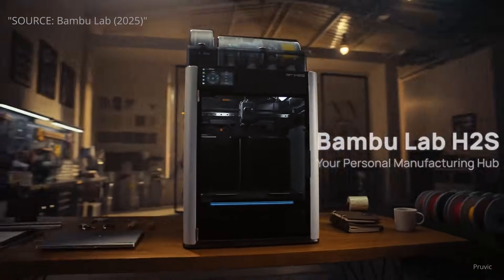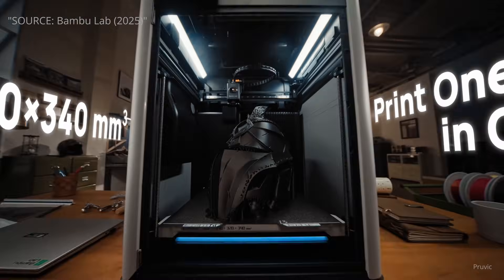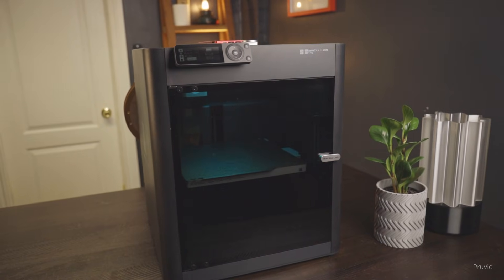Bumble Lab just released the H2S and everyone's talking about it. But if you're new to 3D printing or just thinking about getting started, choosing the right printer can feel pretty confusing. With all the hype around the latest model, it's easy to overlook solid options like the P1S. Before you blow your budget or keep holding off saving every last penny, let me break it down for you. I've got 5 solid reasons why the P1S is still the smarter pick for most beginners, and I'll also point out the situations where the H2S actually makes sense.